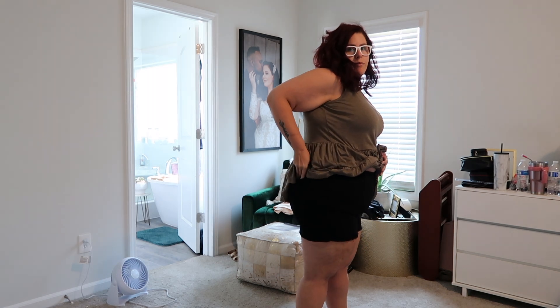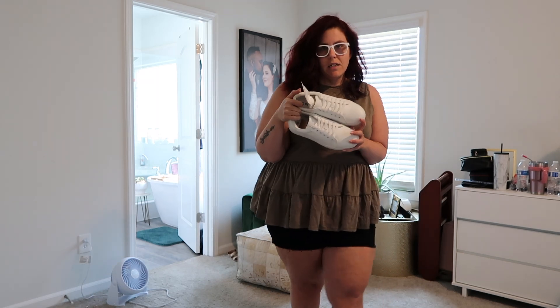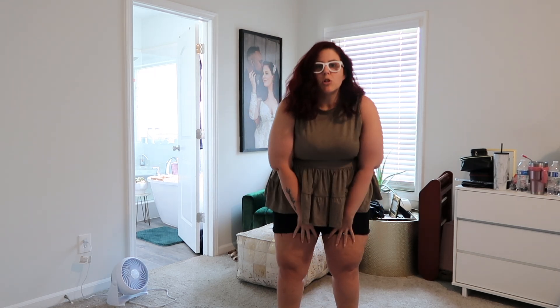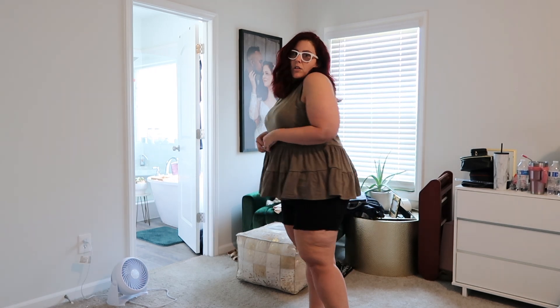Here is look number two - I've actually already worn these. They're size 18 shorts, super stretchy and comfortable. I really wanted some black shorts. They have all the pockets, and then I got this little tank with ruffles to wear with it. It's really cute on the figure - cinching in at the waist. I also found the sneakers I ordered - some plain white ones that are really cute. I got the shorts in an 18 and I'll link the shirt - it has a distressed unfinished hem so it won't roll up.